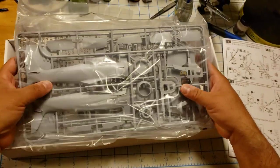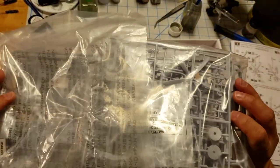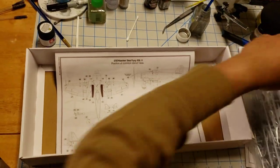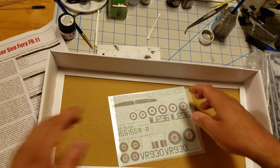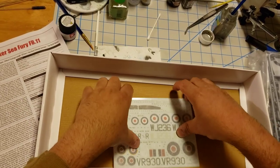First off, we're greeted by a bag of sprues — looks like all of them are in one bag. Here's your instruction manual and a set of decals.